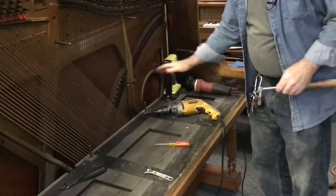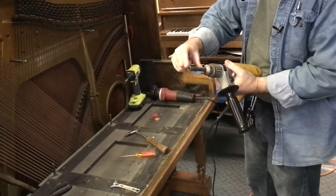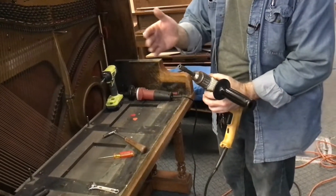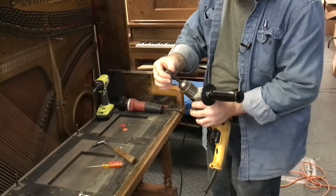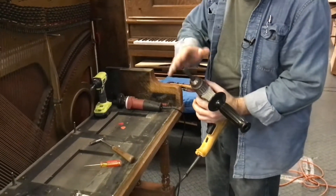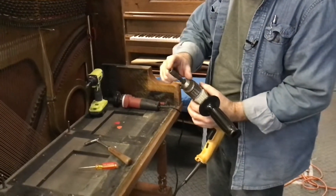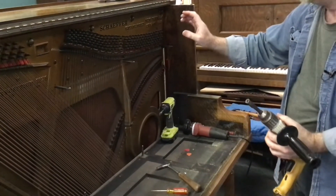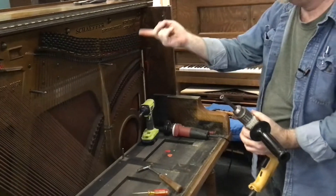I've got a drill with what's called a piano tuning pin socket mounted in it. These are available online — you can find them on Amazon or eBay, and if we start selling them I'll put a link below. They run about $20, not terribly expensive. If you're going to do several jobs, you might find it worth having one. We'll use this to spin the tuning pins out once the piano is de-tensioned and the strings are off.